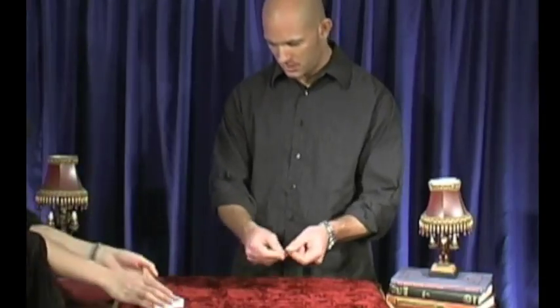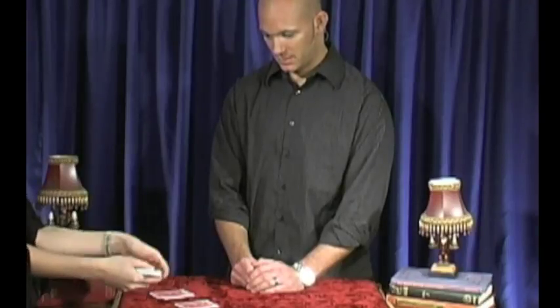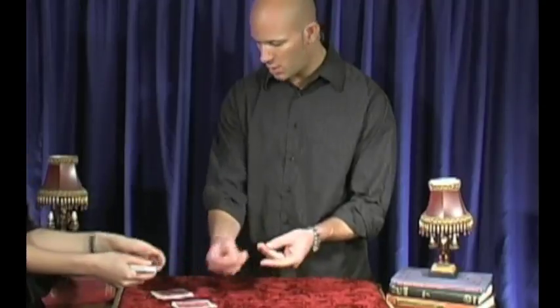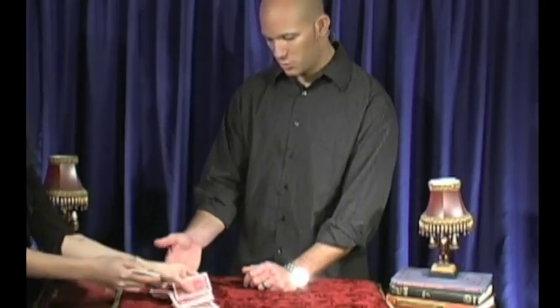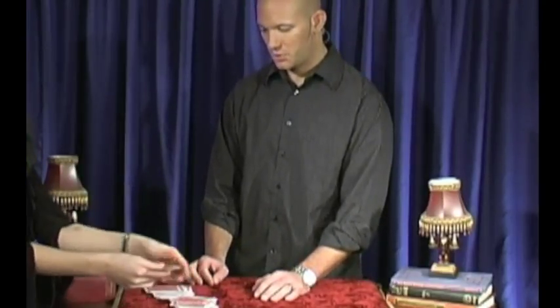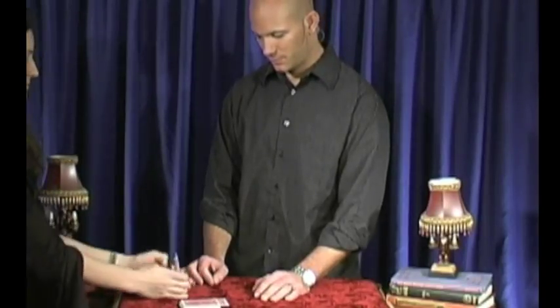What I want you to do is deal them into two separate piles. That's perfect — and it doesn't have to be every other one. You can put as many as you want at a time here and as many as you want at a time here. You can do it twice here, twice here. I just want this to be completely random. It's completely up to you how this turns out.